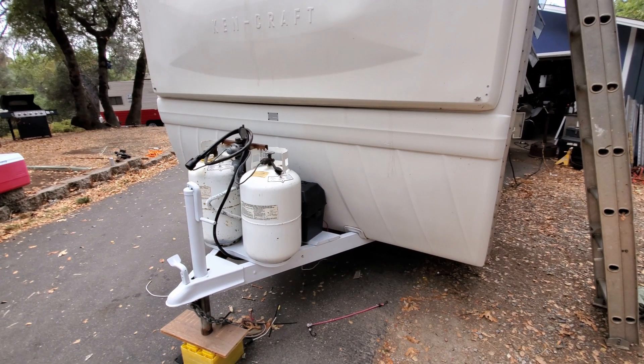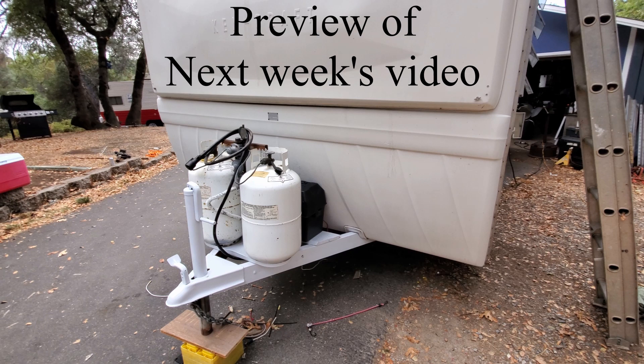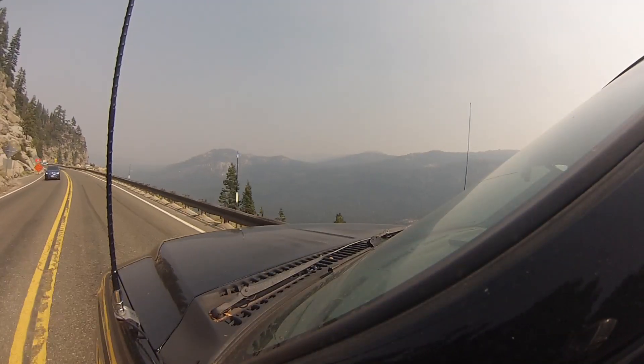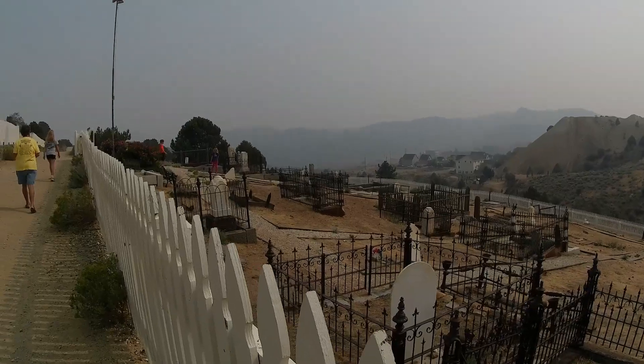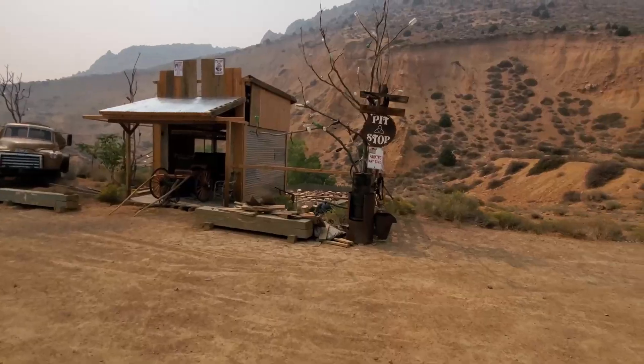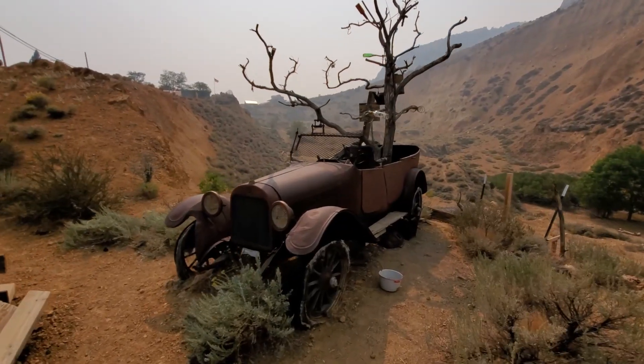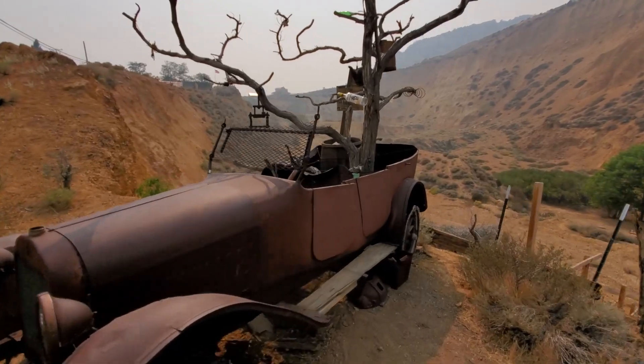That's going to do it for this video. Go ahead and check out these clips of our next upcoming video and have a good one — we'll see you soon. Pit stop — check out this truck with a tree growing out of it.